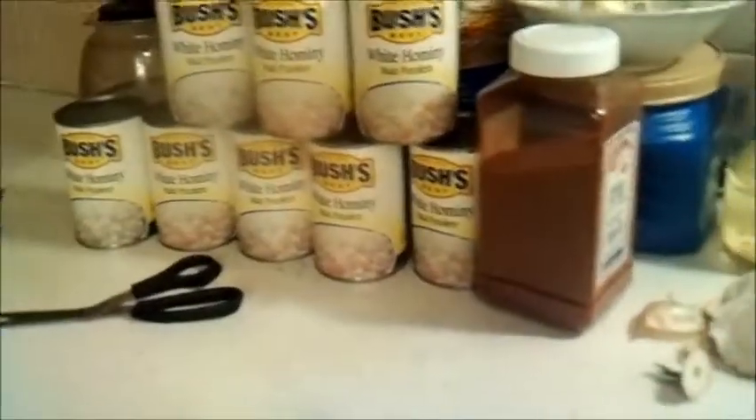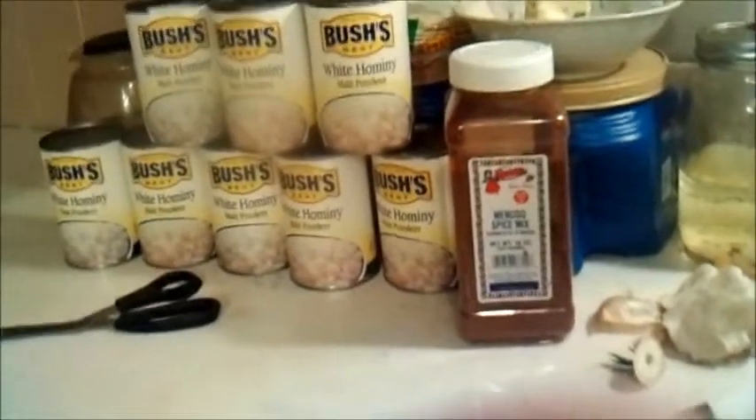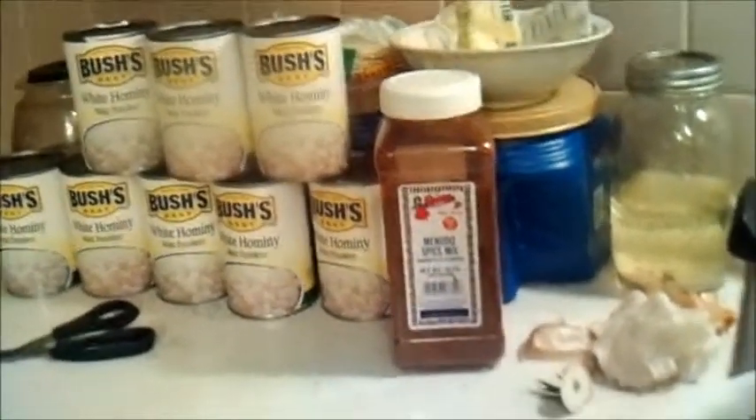That's a 21-quart pressure canner there, about a quarter of the way full. That's 10 pounds of menudo and a couple of onions. I'm going to cook this all night long, and then like I said earlier, we'll go ahead and put our hominy and our menudo seasoning in it. I'll get back to you later.